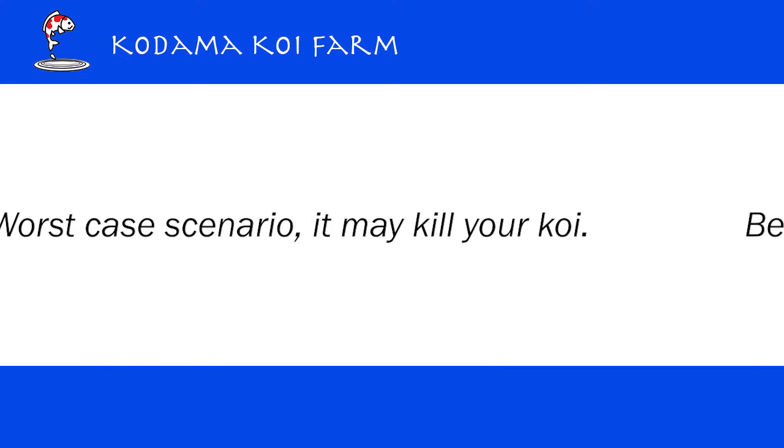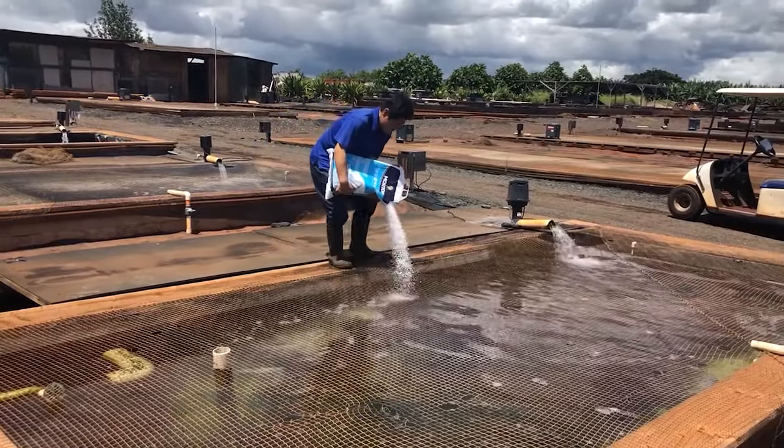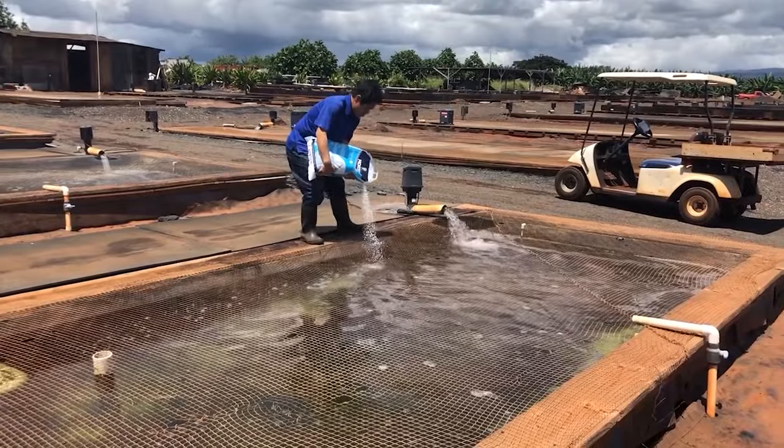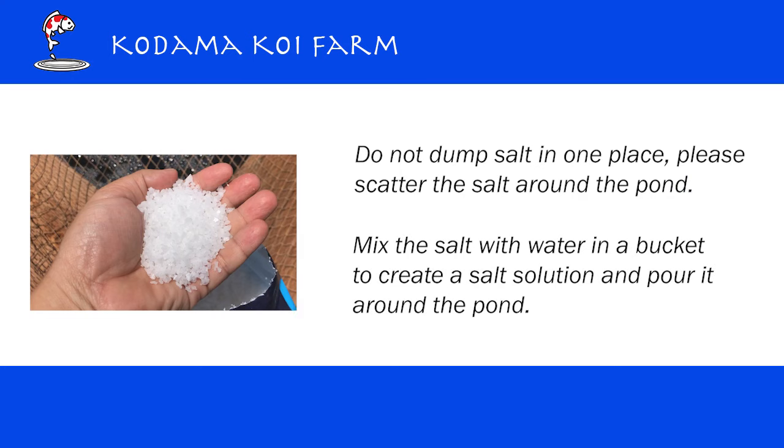Salt is very useful when we use it right, but when we do not use it right, salt can be very harmful — in the worst case scenario, it may kill your Koi. Please be careful with the type of salt. Do not go to the supermarket to buy table salt. We will use non-iodized pure salt. You can easily buy it from Home Depot, Lowe's, or any hardware store. When you put it in your pond, please do not dump it into one section — scatter it around the pond, or mix it in a bucket with water to make a salt solution and pour it around the pond.